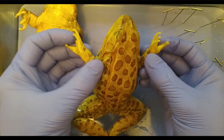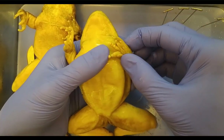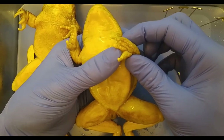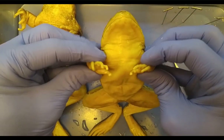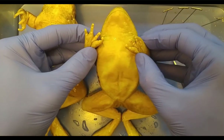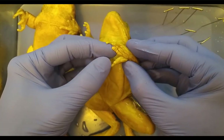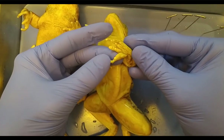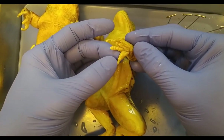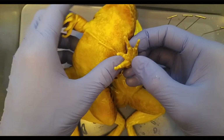I think this one is a male, but I'm not sure. Males typically have enlarged thumbs during breeding season for amplexus, which is when they grab a female tightly and hold on until she releases her eggs. I don't know if these were killed during breeding season, and I'm not sure if this thumb is enlarged or not — both seem pretty big.